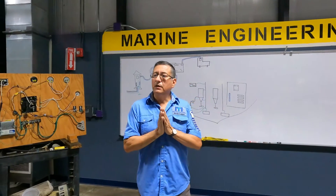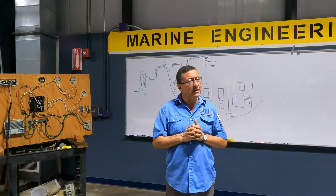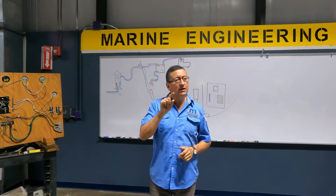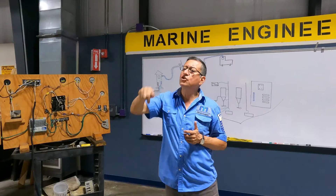Let me explain something — let me refresh something. What is the function of the neutral? You have the hot, and you have the neutral, and you have the ground. What is the function of the neutral? Return.